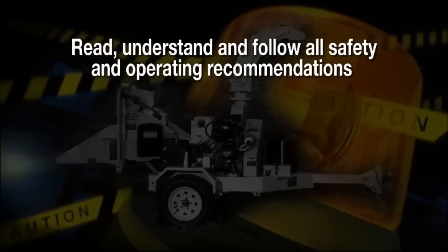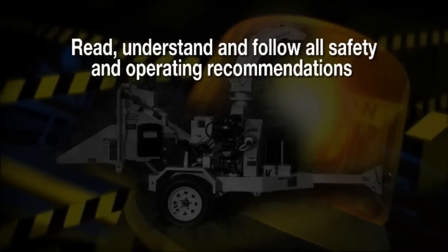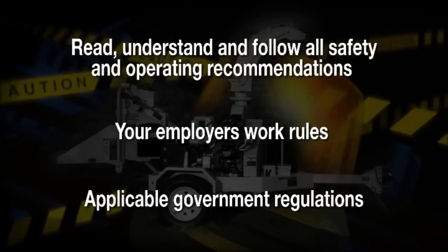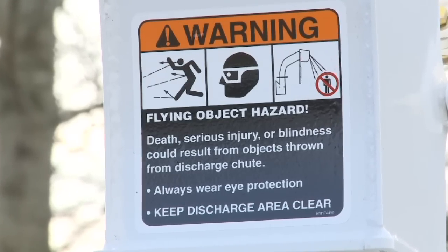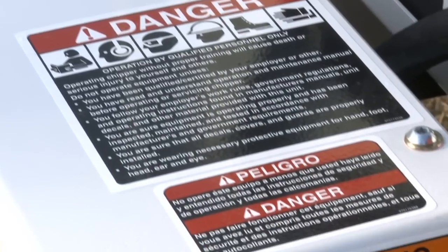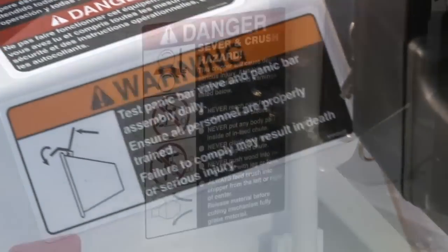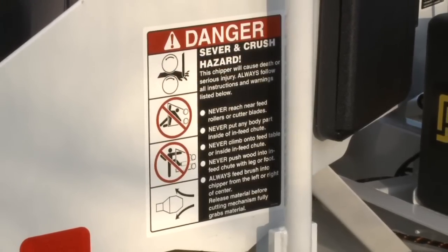Before operating, it's important you be trained in the safe operation of this unit. Make sure you read, understand, and follow the safety and operating recommendations contained in the operator's manual supplied by the unit's manufacturer, your employer's work rules, and all applicable government regulations. You should also take the time to familiarize yourself with the precautionary and instructional decals on the machine. The terms danger, warning, caution, and notice represent varying degrees of personal injury and or property damage that could result from not following the preventative instructions.